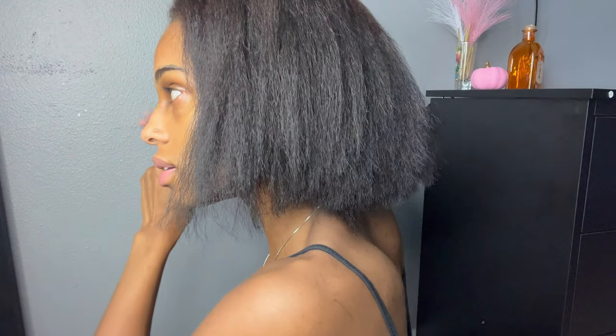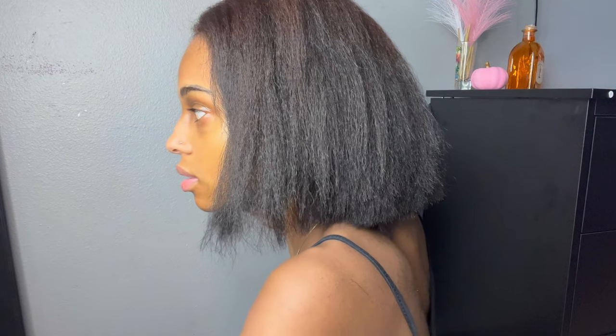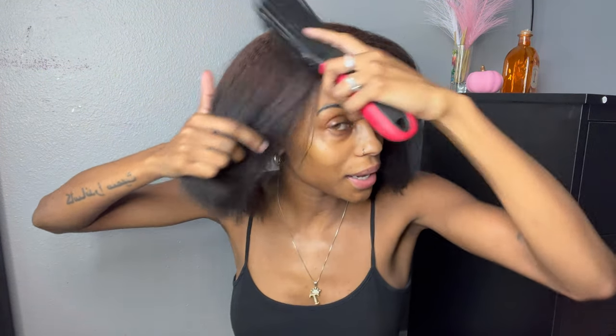Oh my goodness. What the fuck? I look silly as hell honestly — this is so hard. But I'm actually not even mad at this at all. Like, at all. This is so crazy — my hair, oh my god. I can't wait till it's straight so I can really see it.